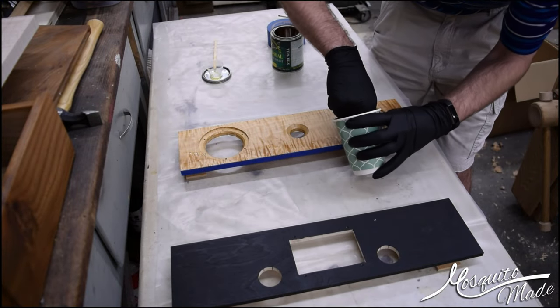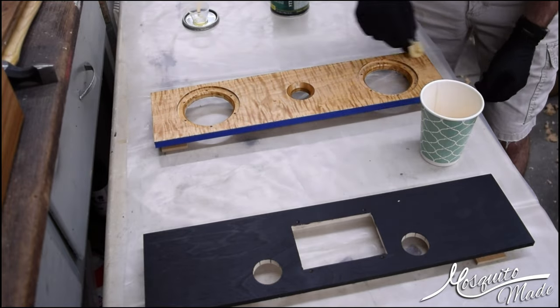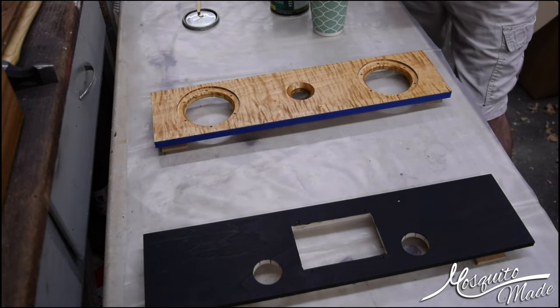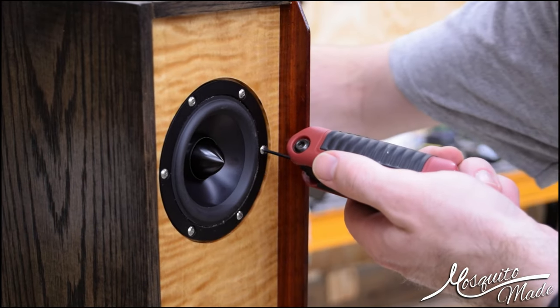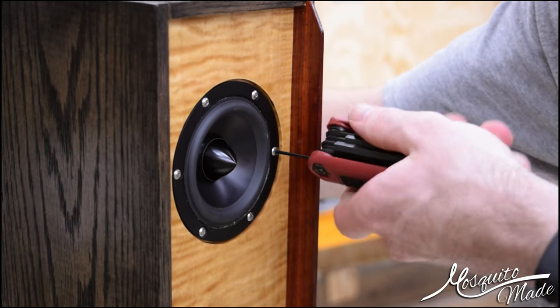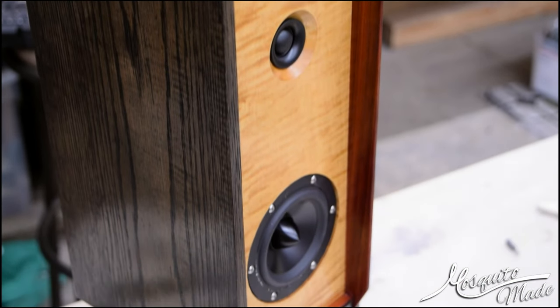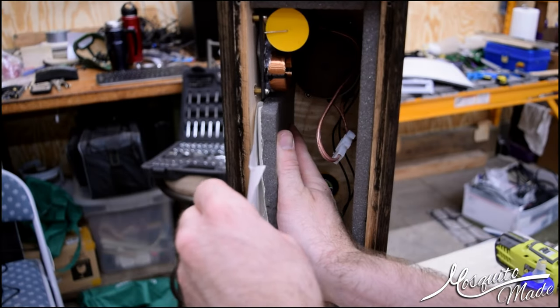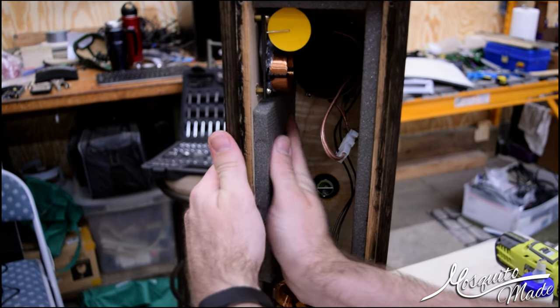Getting some finish applied on the front — I'm using Armor Seal on that curly maple and it sure makes it pop something nice. Then applying polyurethane to everything else and getting the speakers installed. After that I inserted a little red strip of padauk for an accent, and installed acoustic foam inside wherever there's space.